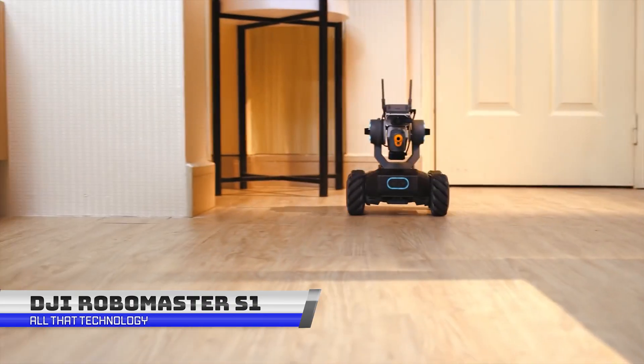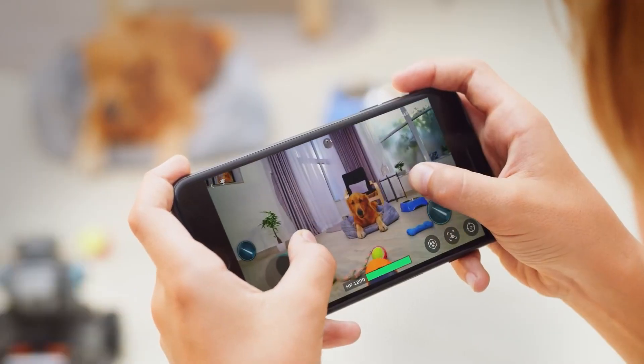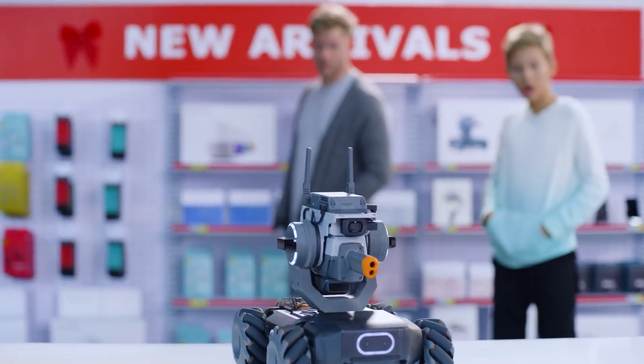The RoboMaster S1 is a revolutionary educational robot that teaches science, math, physics, and programming through exciting gameplay and intelligent features. Its efficient design and powerful configurations allow you to create, conquer, and push your limits.